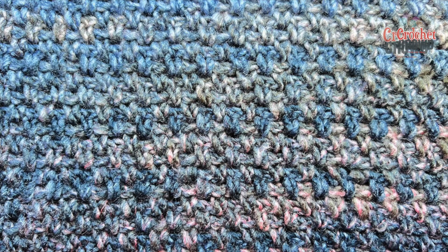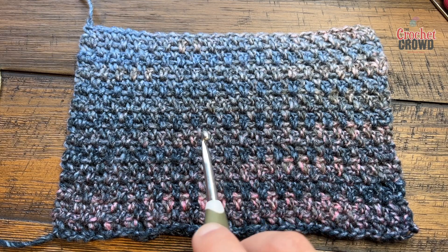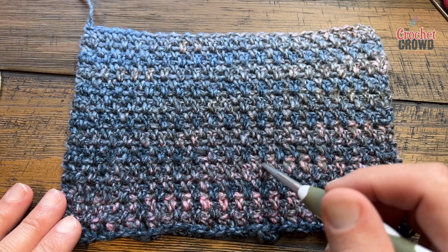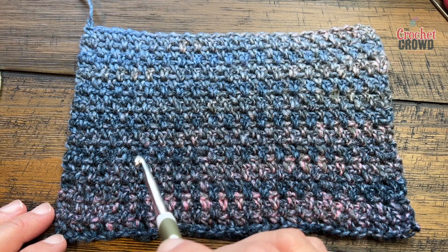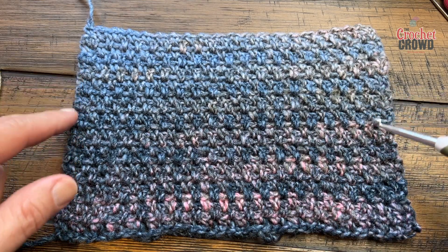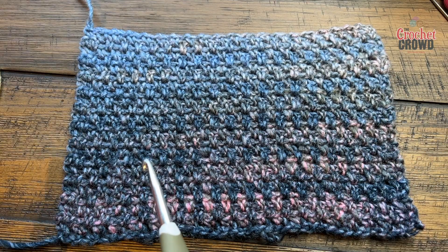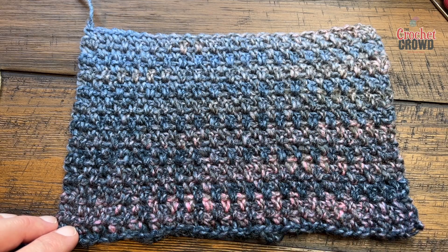This is done as an even count chain, so it's a completely multiple of two. If you decide to do a multiple of two, there are two rows that are part of the repeating pattern. The other video uses the same stitch but in multiples of two plus one, and that one is technically easier. The difference is that this version will have an even side edge where everything is matched on the side, and it depends on your application — for clothing you may prefer this stitch.